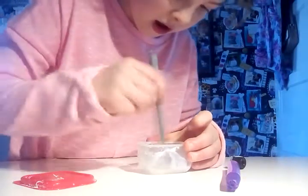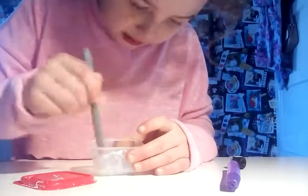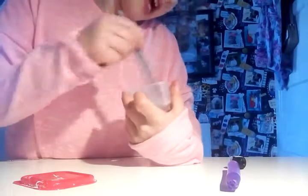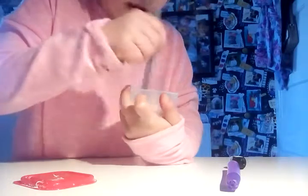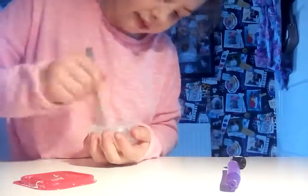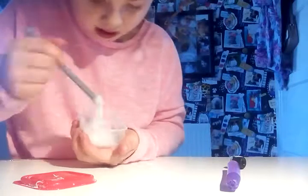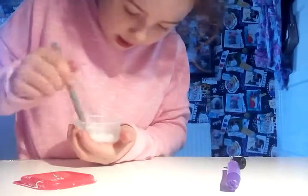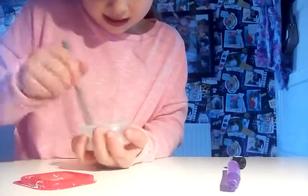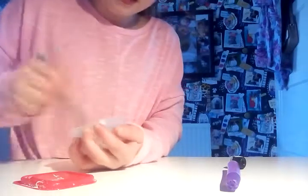Okay guys, I've melted it and it turned into clear glue. I melted it for 10 seconds. If you guys have a load of glue sticks but not actual glue and you want to make slime, just melt it for 10 seconds — no more. Oh my gosh, it's actually white glue!